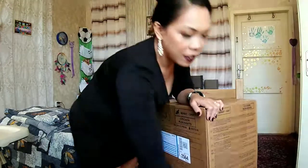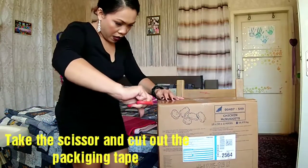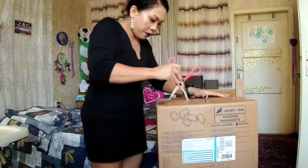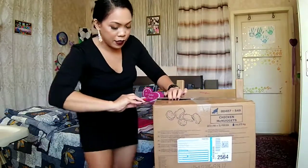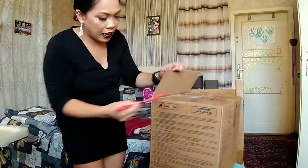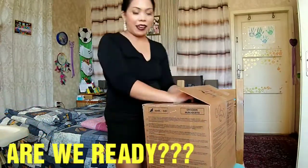We have a scissor here and cut out the packing tape — in the middle it will be better, so easy. I don't know what's really inside, let's see what are these. Okay guys.